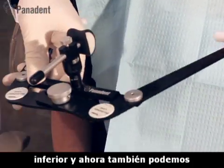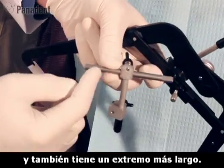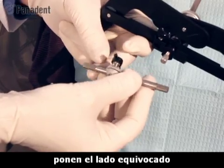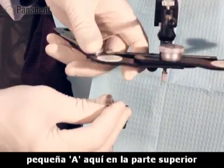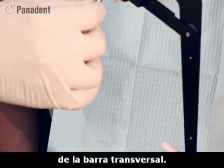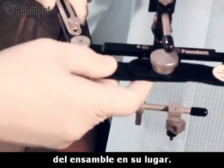Now we can also attach our bifurk assembly. The bifurk assembly has a shorter end and a longer end. We like the shorter end to go into the crossbar, but some people inadvertently put the wrong end in. So we designate a little 'A' on the top of the pin that also coordinates with the little 'A' on the top of the crossbar. We line A with A, make sure the flat is towards the screw, and then tighten that screw, locking the stem assembly in place.